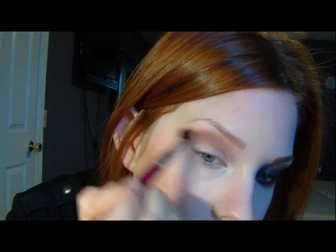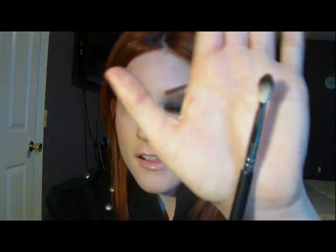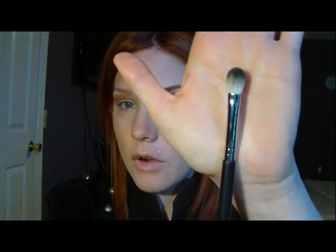We just want to blend that out pretty good. This is a pretty quick look too. Now I'm going to take another fluffy brush — this one's from Sigma. This is just the regular blending brush. And I'm just going to take a lighter black color and just pack that on.